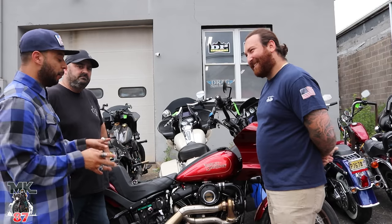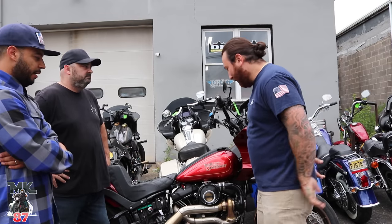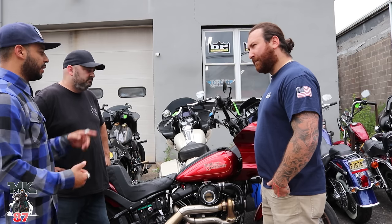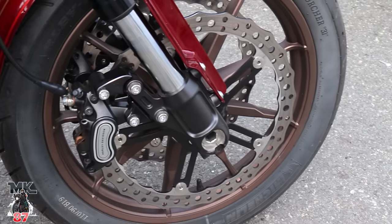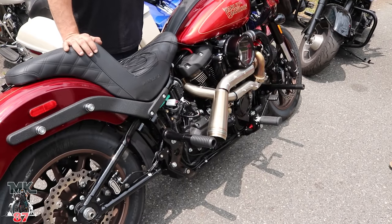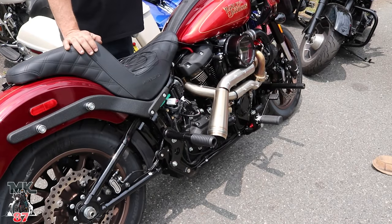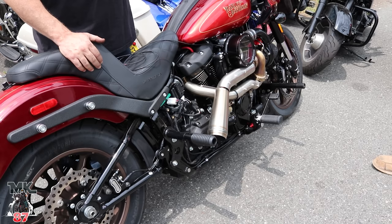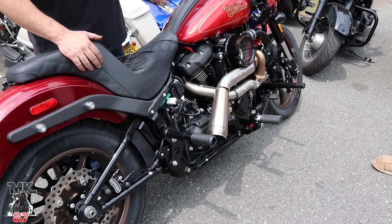You guys are going to be seeing a lot more of this bike around because we do some riding together and we're going to be doing a lot more now. There's a ton more stuff that's going to be done to the bike. The bike looks amazing — you've got the Craft setup on there, you've got the Arlen Ness big brake rotors front and rear. So do we want to hear it run? Turbos always make people smile.